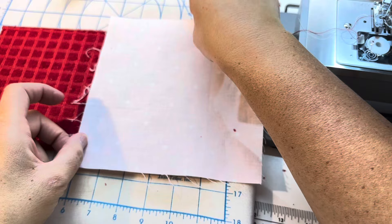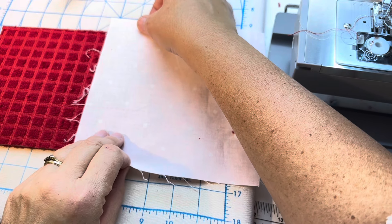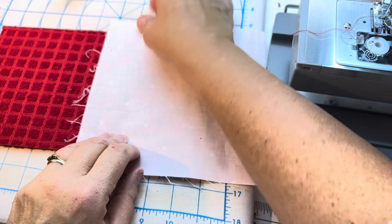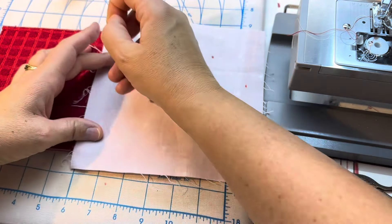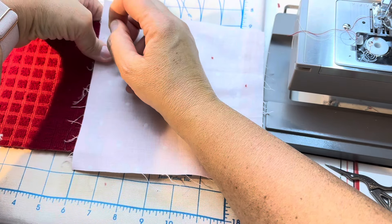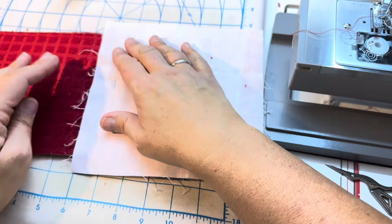Got a quick press. We are just going to line this up. Now I am going to trim when I'm done, but this is sort of - you know, you can use up all sorts of scraps and pieces and make it super easy.